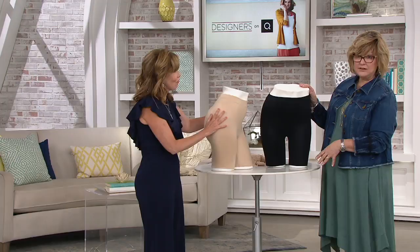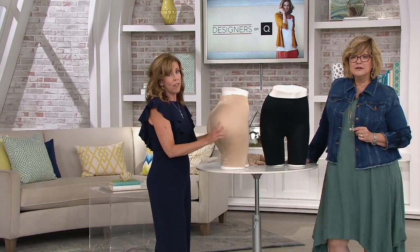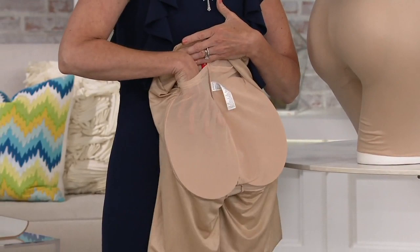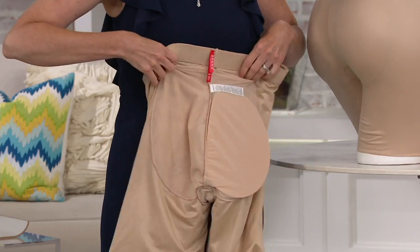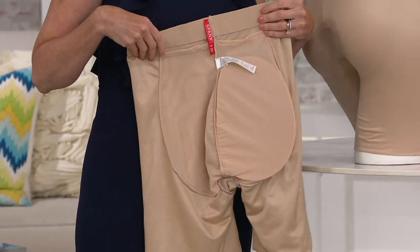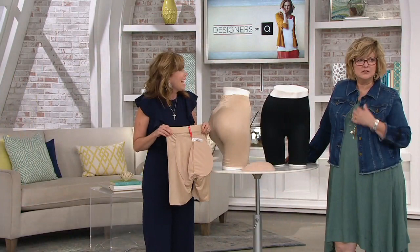Nobody should know you're wearing shapewear. This is a ribbed microfiber — super smooth to the touch. It's 360 degrees of smoothing and shaping from your natural waist all the way down to your mid-thigh, and the legs stay down so they won't creep up as you sit and walk. There are two ways to wear this short: with or without the booty pad, which lives in a mesh pocket inside. Take it out when washing or when you just want a lift without the pad.